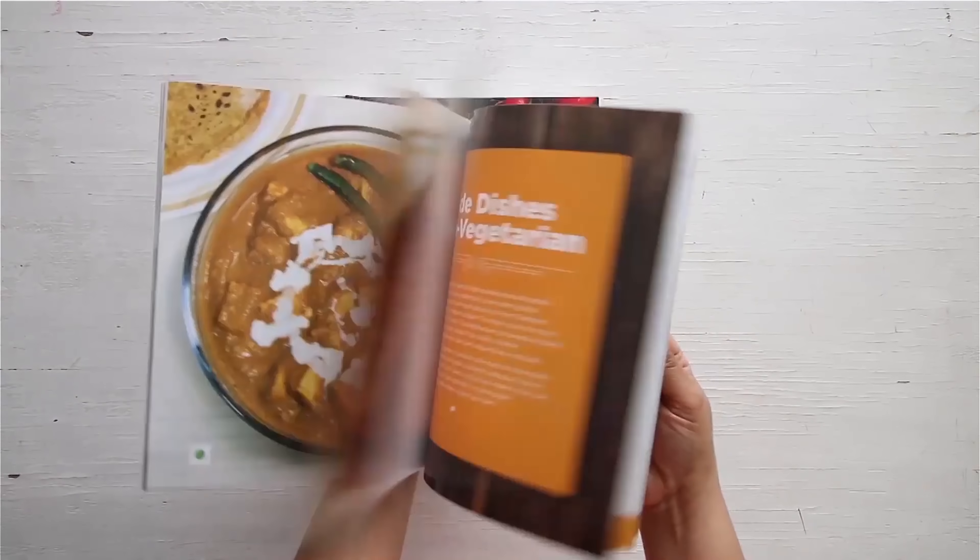You can get a copy of our first edition of the home cooking book on 21 May.